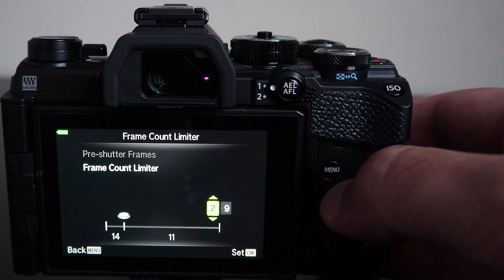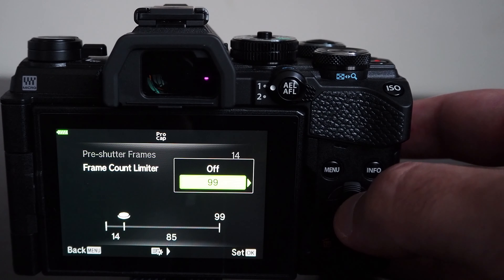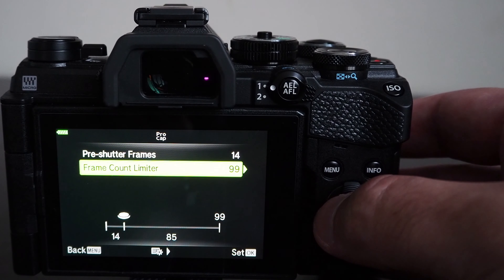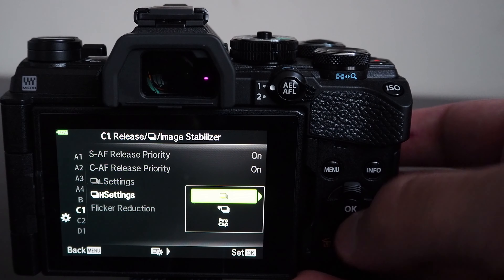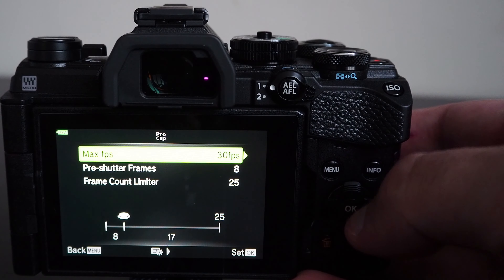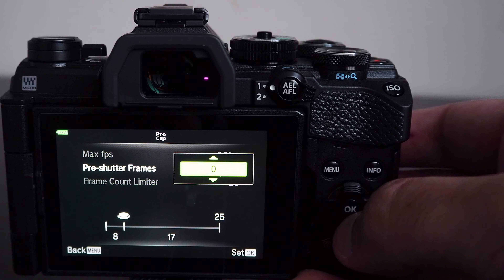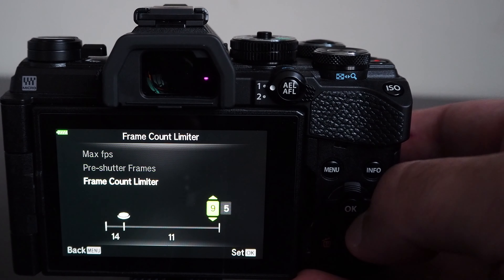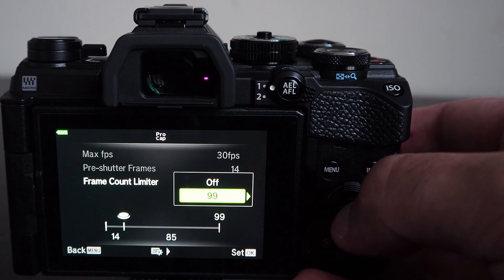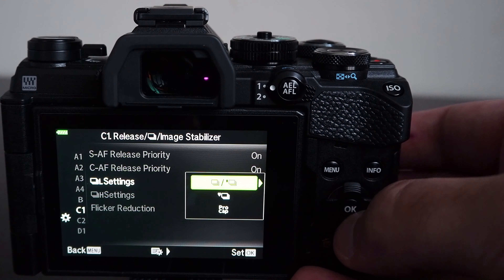The camera has a feature called Pro Capture which pre-captures images before the shutter button is fully pressed. Pro Capture starts capturing from the moment the shutter button is pressed halfway down, capturing up to 14 frames prior to the moment the shutter is fully pressed, storing the last 14 frames in a buffer. If the shutter is pressed fully those images are saved; otherwise they are discarded. This feature helps capture unpredictable fast-moving subjects such as birds taking flight or sports photography.